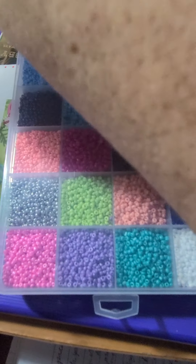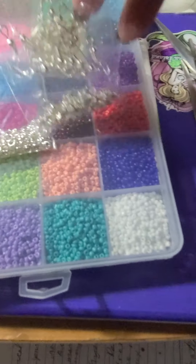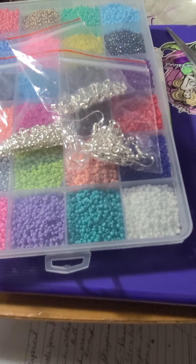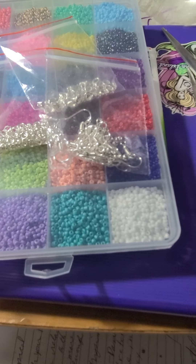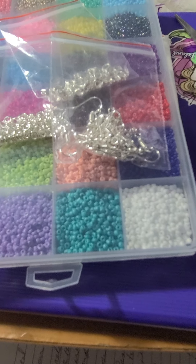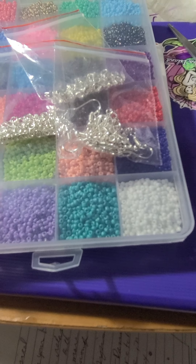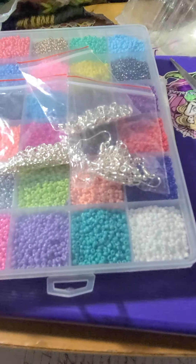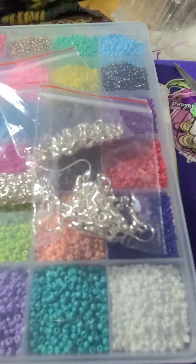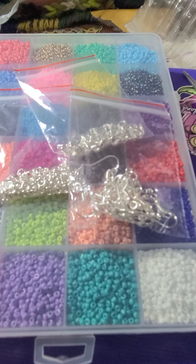I wish it had compartments for the findings, but it didn't. So now I'm going to have to find a separate little box or something to keep them in. I use a lot of my pill boxes for stuff and I might do that — vitamins, anything that you can find to use.